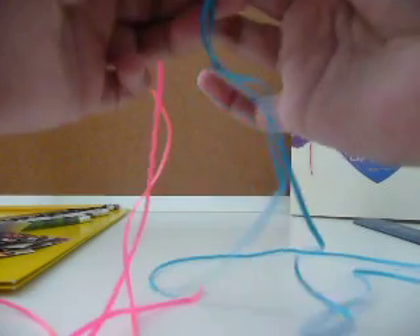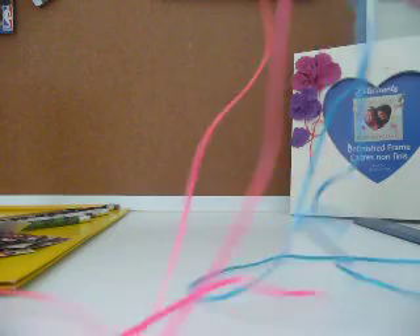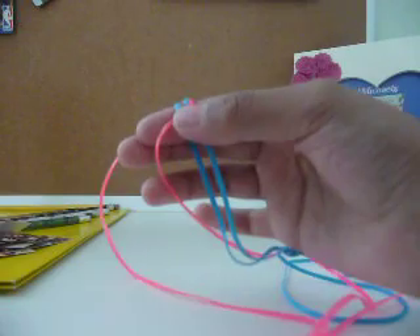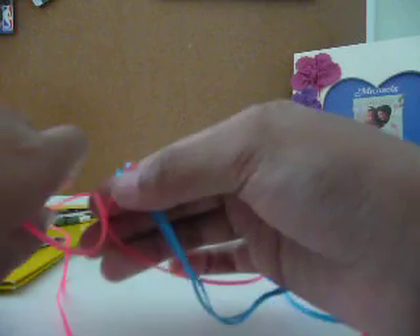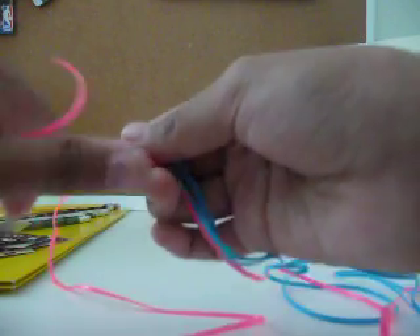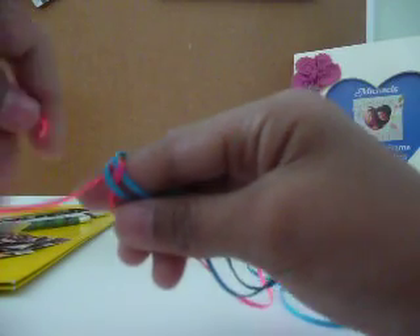You don't want to have any twists, because if you have any twists it'll mess up the whole bracelet. Now you take the left pink one and you put it over the left blue, over the left blue, and under the right blue.